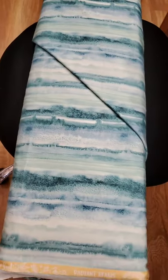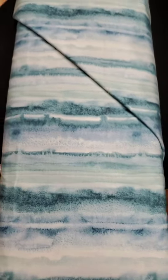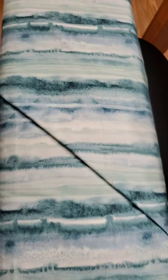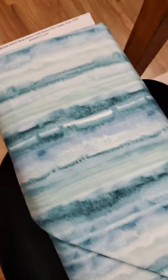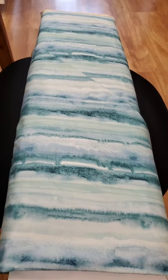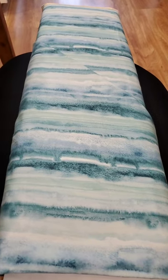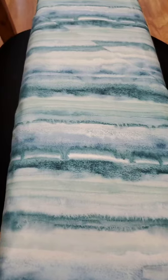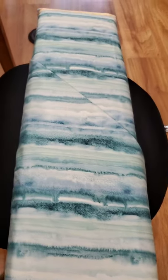This is the last of my 108s — from Moda, the Sunshine Soul collection. A lot of you have purchased fabrics from this collection, so if you're ready to put them together and need a back, this one is $18.99 a yard. It's called Sunshine Soul. Isn't it so pretty? This is a perfect quilt back right there.